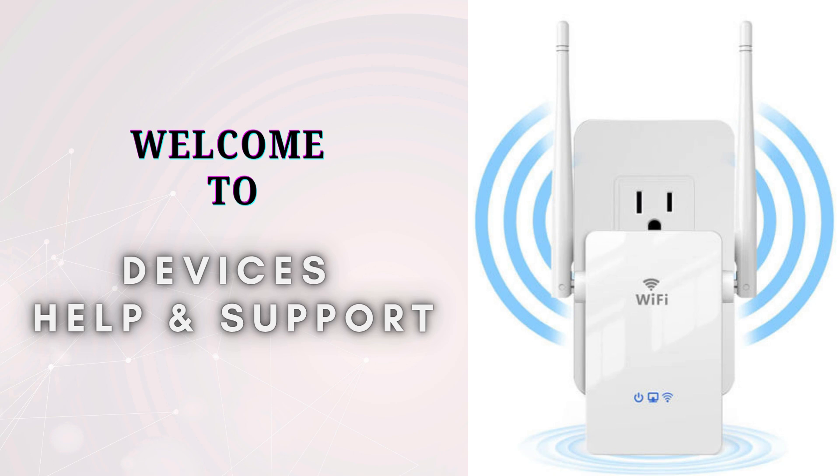Welcome to Devices Help and Support, your ultimate destination for everything related to device setup, troubleshooting, and optimizing your tech experience. If you find this video informative, don't forget to subscribe to our YouTube channel. So let's start the video.